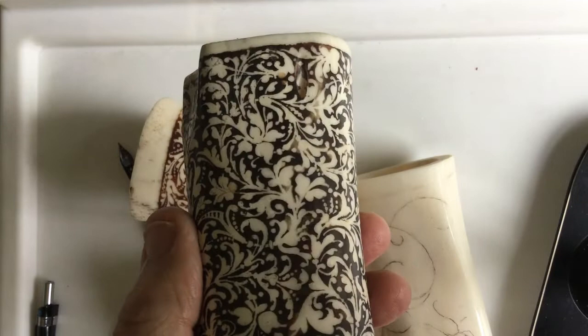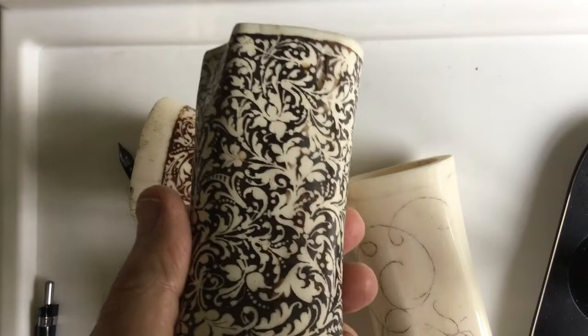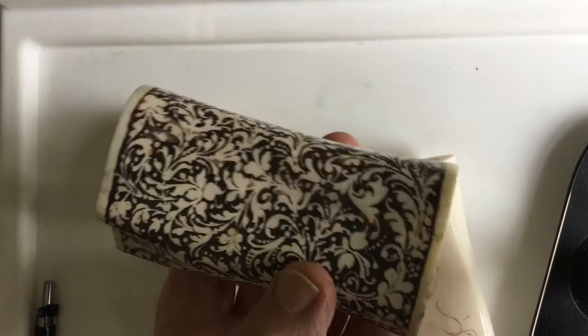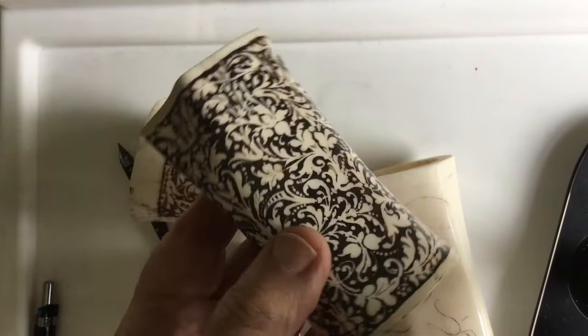I thought somebody might like to see some of the etching I used to do on these marrow bones. I got these from the butchers and then I polished them up a bit with some sandpaper and various other polishing powders and things like that.